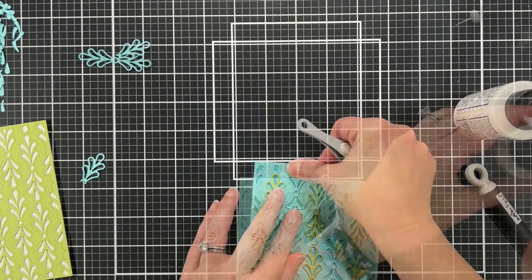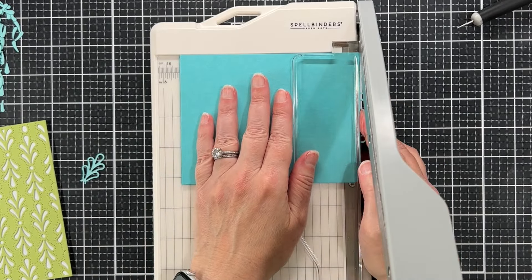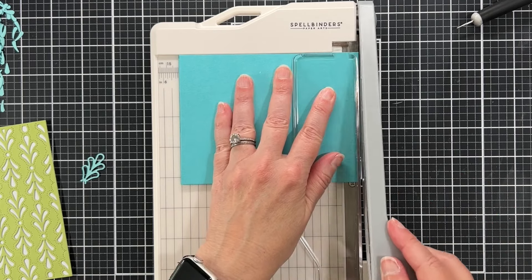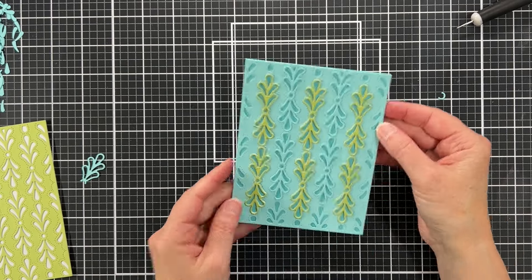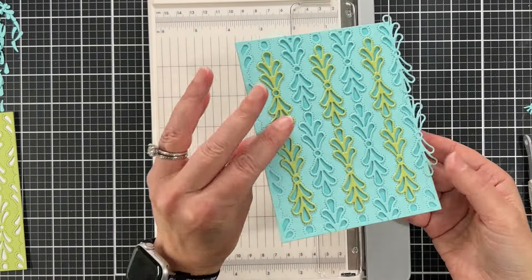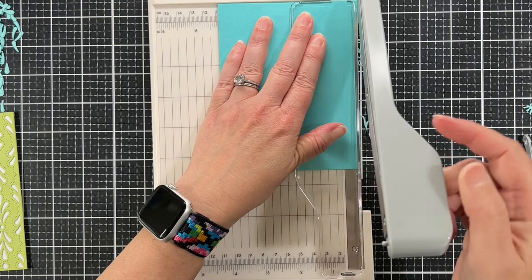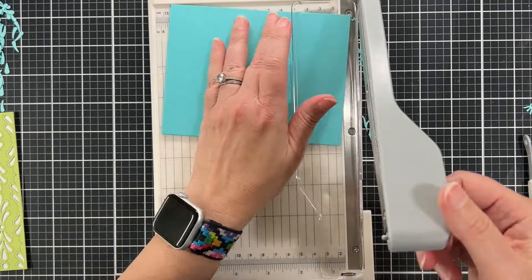I only used one layer for these — remember I used two layers for the green. Where they start overhanging the edges I'm using my new Spellbinders guillotine trimmer — you could obviously use scissors as well. I've glued some onto the edge and you can see how those hang off, so I'll just slice those off. I'm still really enjoying this paper trimmer.